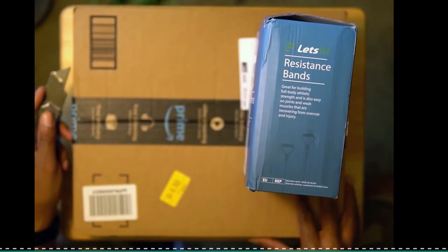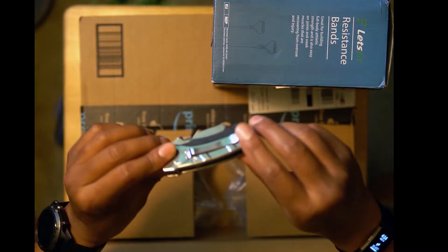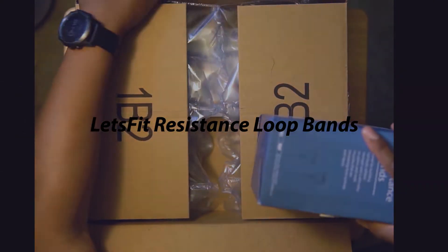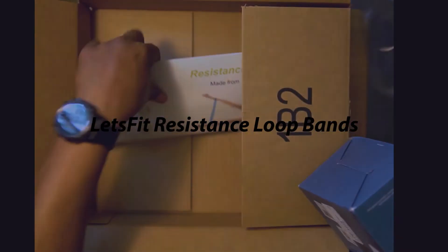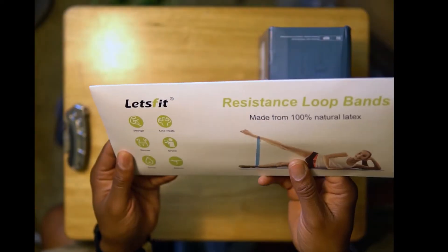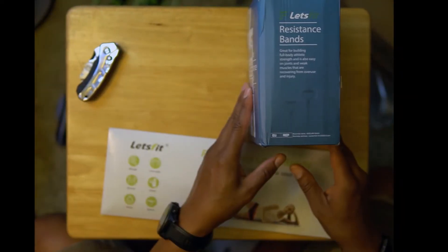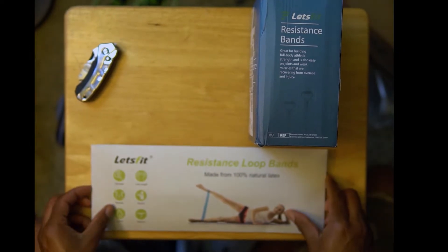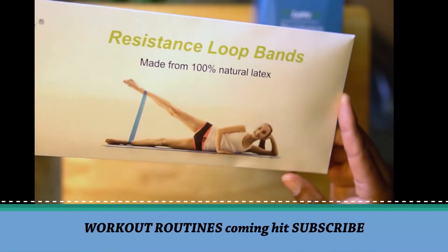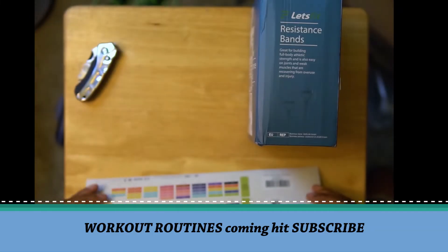These are made by Let's Fit. Actually, they're both by Let's Fit — that's awesome. They had pretty good reviews. Stronger, lose weight, made out of natural latex. Great for bodybuilding. This is the resistance loop bands. As you can see, the young lady on there doing the exercise — she's getting it in. So that's going to be us. That's going to share exercises with you guys.